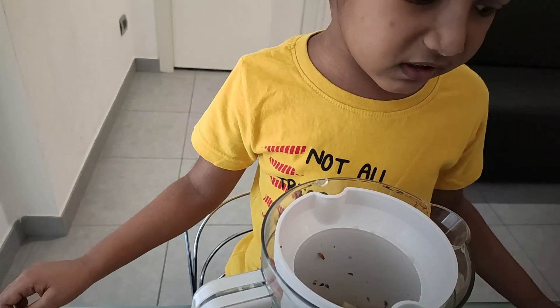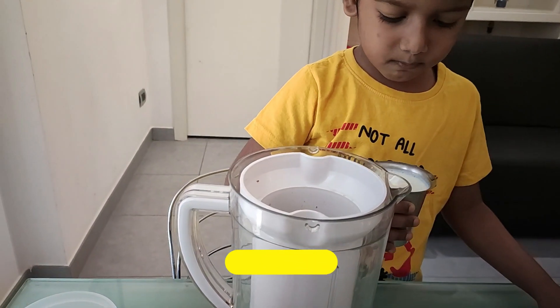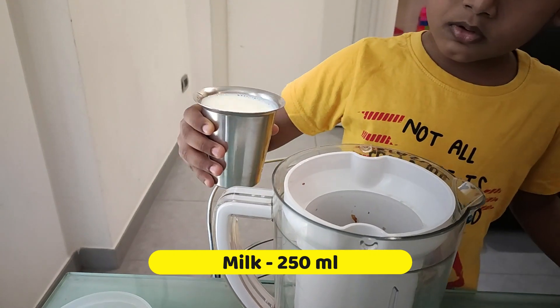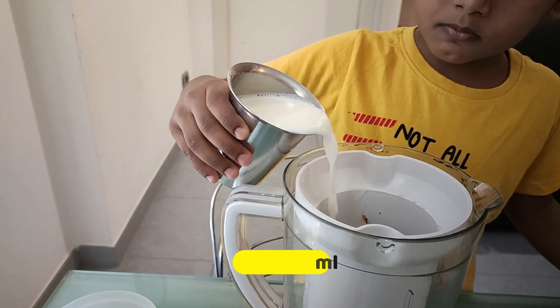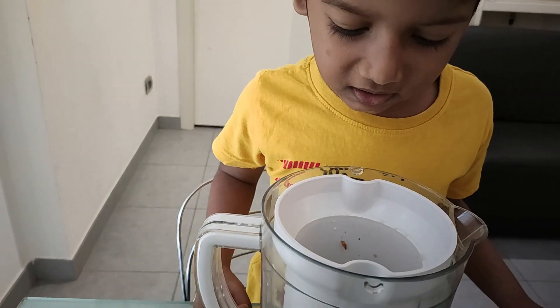Again, grind this. Now add 250 ml of milk. Again, grind this.